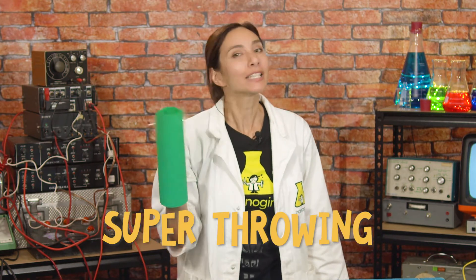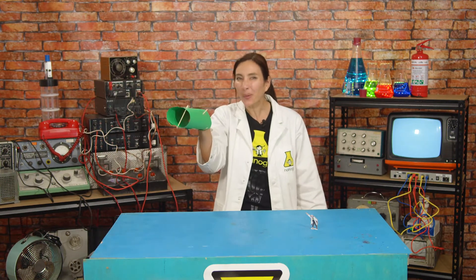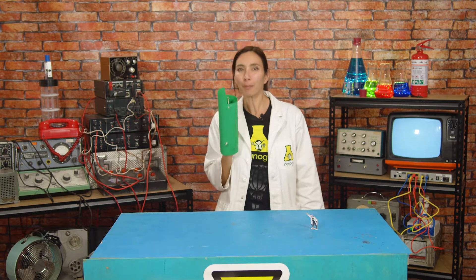Hi, I'm Ali Gill and I want to be a superhero. This week the superpower I'm trying to get is the power of super throwing, and to be honest it's going really well — watch this! It's so cool. Take that baddies — I mean, take that pot plant. There aren't really any baddies in my lab; it's very secure.